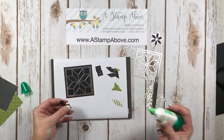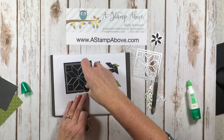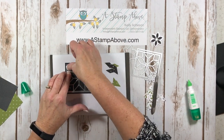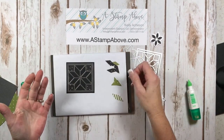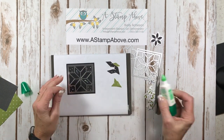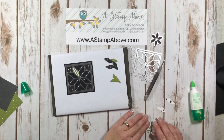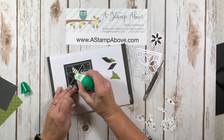Now I'm going to start gluing my elements in place. Rather than trying to hold onto these and put glue on them, just put the glue right in the little blank spot where you need it to be. It's just like putting a puzzle together, which I find to be kind of therapeutic. I think a lot of our stamping is therapeutic — I always seem to be more relaxed and feel good about myself when I get to create something. You get to decide what you want in each spot.